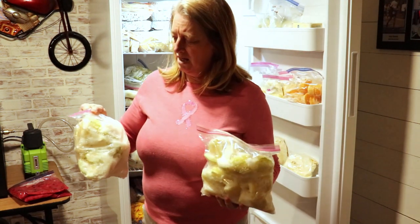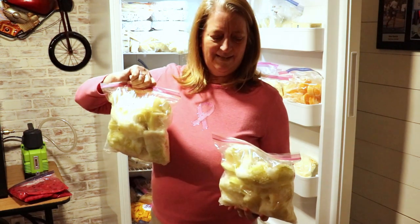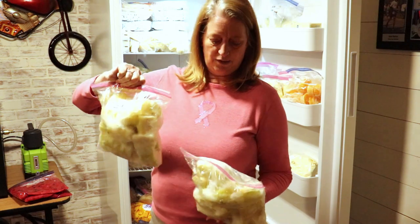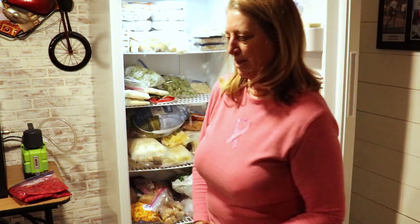I have a ton of zucchini that's frozen. A lot of it is freezer burn. I think I might give a bunch of it to the chickens.